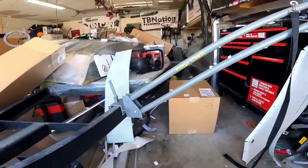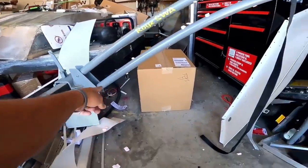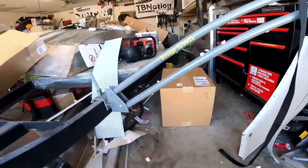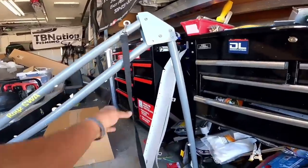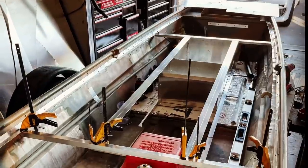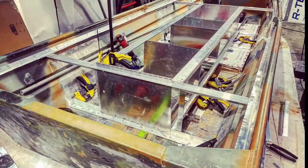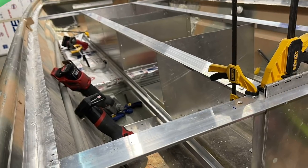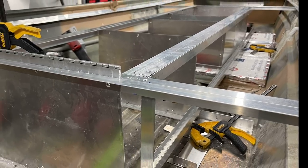They're already perfectly set up. If you wanted to attach linear actuators to it, you could — right here, right there. Maybe we will do that, but right now I'm really happy with this manual version and how well this very simple system works. So that's just a sneak peek into one of the products we have for this boat.